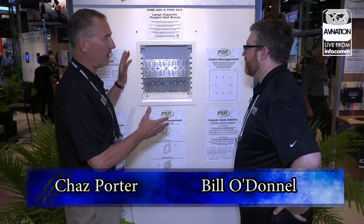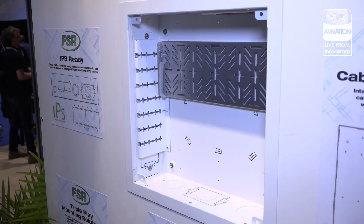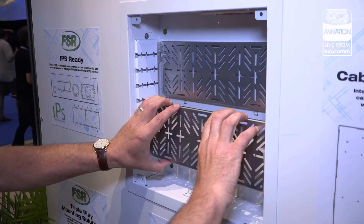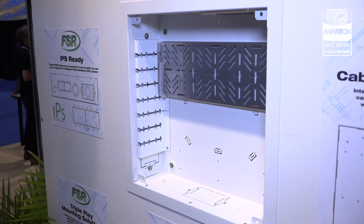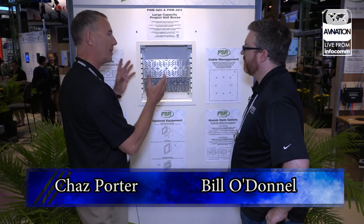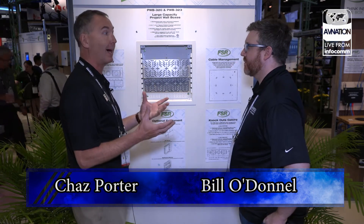This is our new PWB 300 series. A lot of people don't realize that we started the whole business of creating a space behind a display for storage. The days of an AV closet are long gone, so we're looking for innovative places to hide receivers, amplifiers, and other AV devices. We originated this family with the PWB 100. This is our latest iteration, the PWB 320.